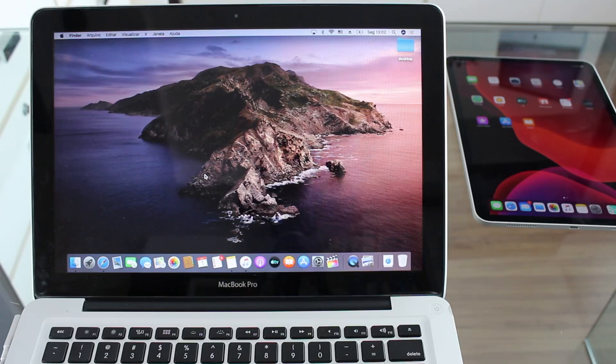So as you guys can already tell, we will need a computer for this process, but we don't need a Mac at all. We can do this on a Windows PC as well, on any computer whatsoever, because we will only need iTunes for this process.